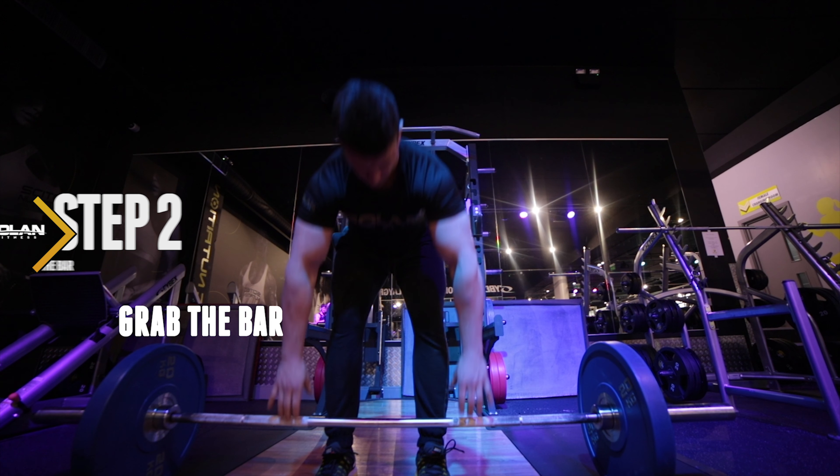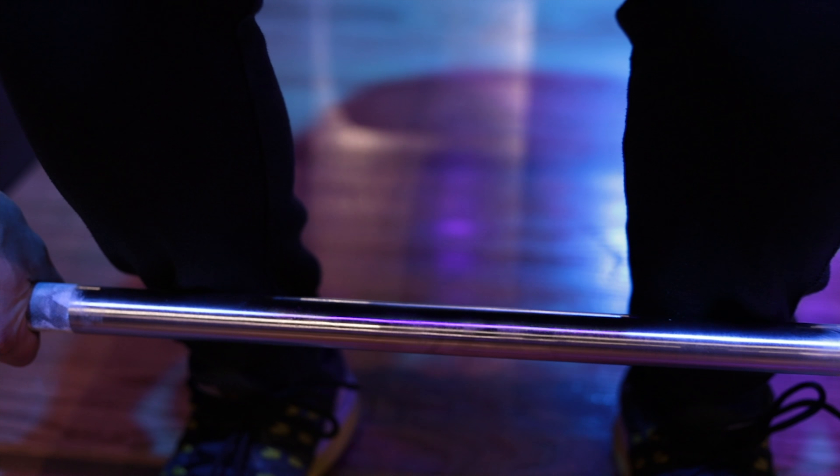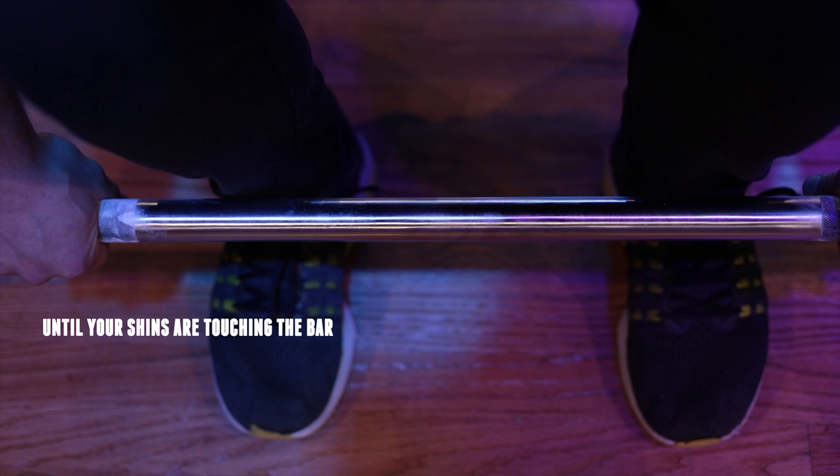Step 2. Grab the bar without bending your legs over at first. Step 3. Drop into position by bending your knees until the shins are pretty much touching the bar.